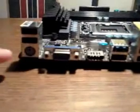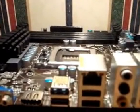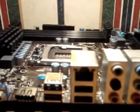On the rear I/O we have four USB 2.0 ports, two USB 3, HDMI, VGA, a PS2 keyboard port, 10/100/1000 Ethernet, and 7.1 channel audio. The audio is a real chipset and so is the Ethernet.